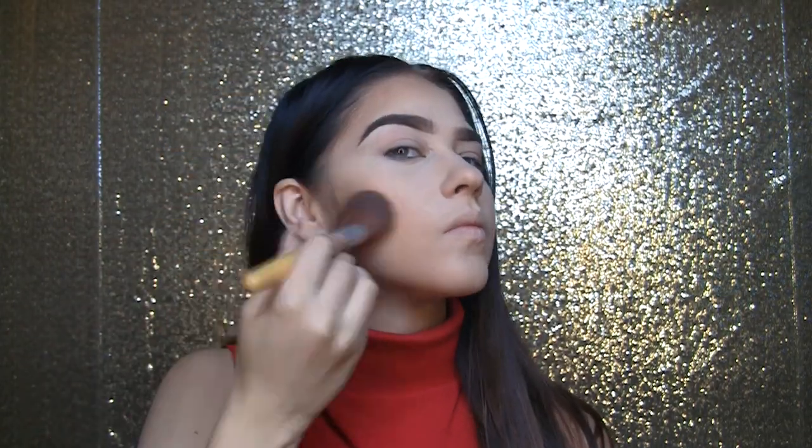I decided to apply my foundation, concealer, and setting powder off camera. Now I'm taking this Becca bamboo powder foundation and bronzing my skin. I wanted to take this up around the hairline, on the cheekbones, and underneath my jawbone. I wasn't really using this to contour — mostly just to add more warmth to my face. It's a really nice olive-toned foundation and I just love the color, so I'm using it to give a nice glowy warmth effect.